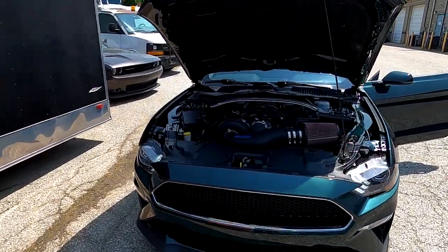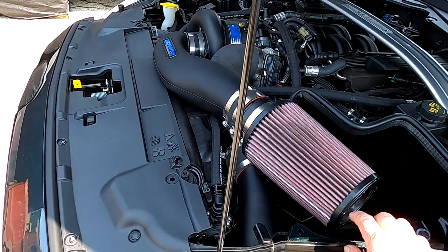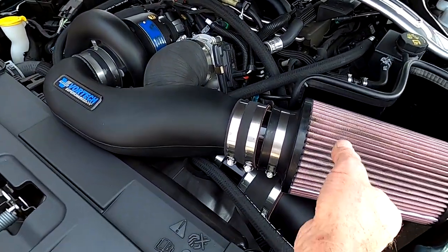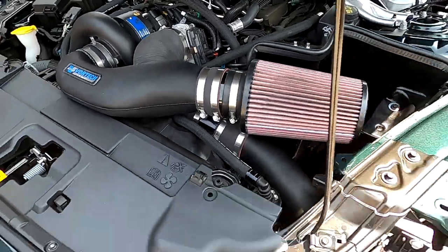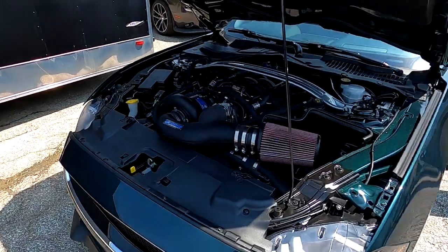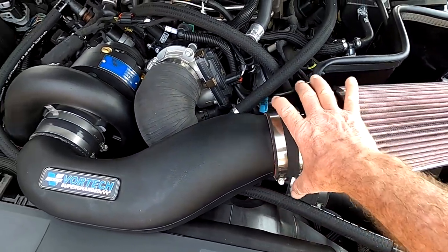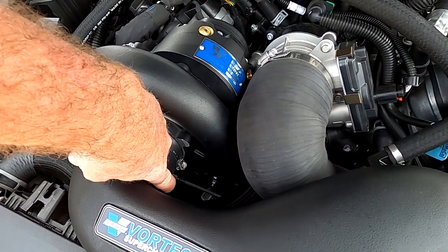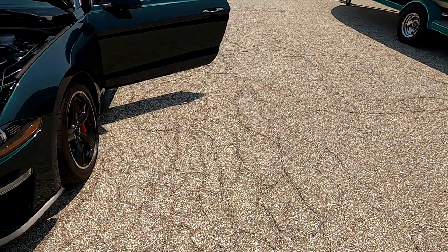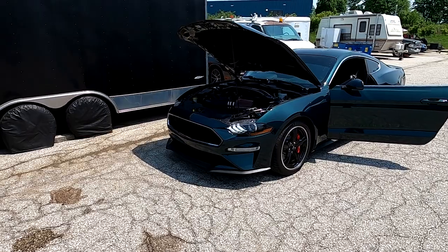I want to take this air filter off, clean it, let it dry, and then re-oil it. I don't like it when these are showing — I usually hide that up underneath so you don't see it, I think it makes it look cleaner. Same with all these clamps — I like to hide these up underneath. He's eventually going to do some T-bolt clamps, which look so much better than the worm clamps on these kits.